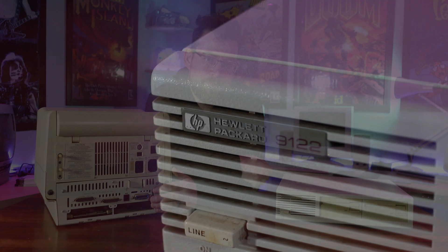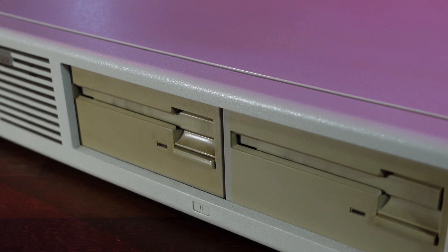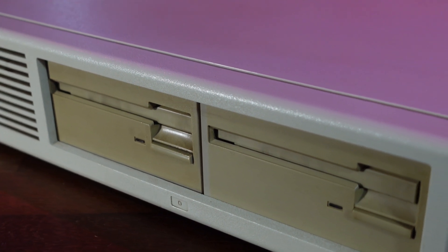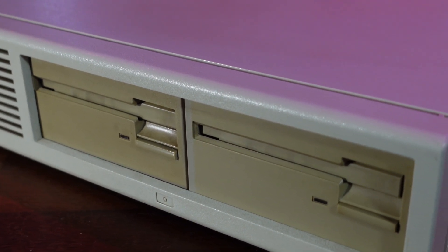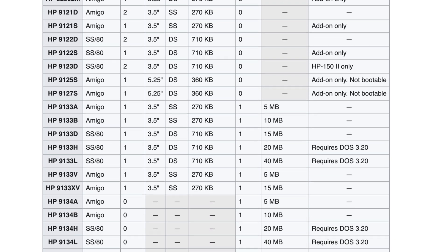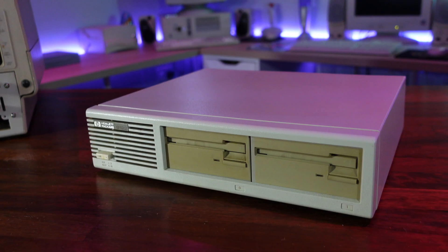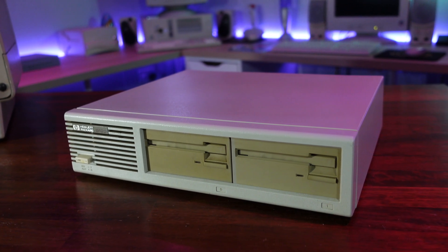This is actually just the disk drive unit. Our drive unit here is model 9122, and has two 3.5-inch floppy drives which use 720KB disks. But other units were available for the HP150, including some models which included a fixed hard disk as well. No such luck for us though — we'll be booting solely from floppies.